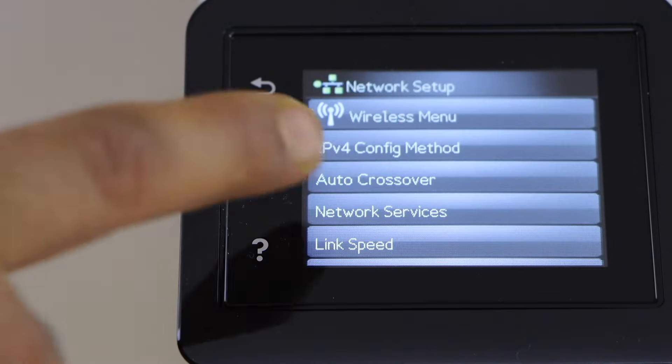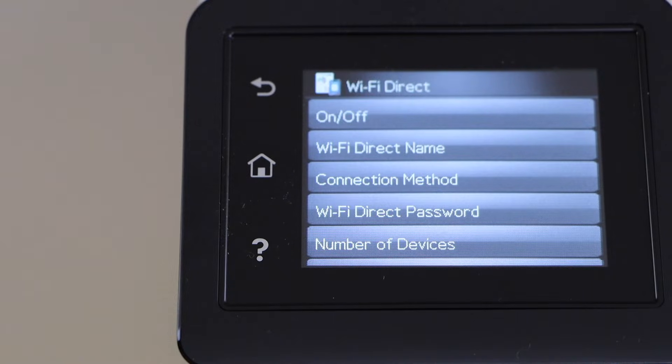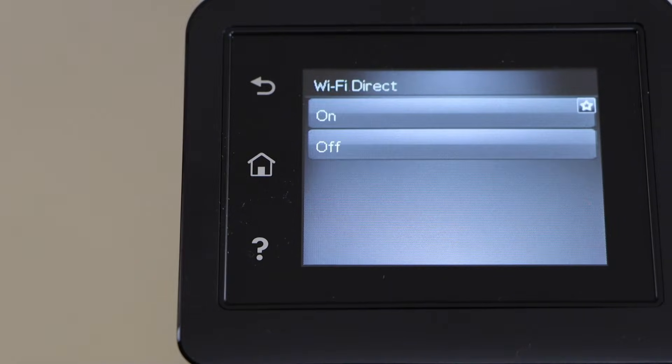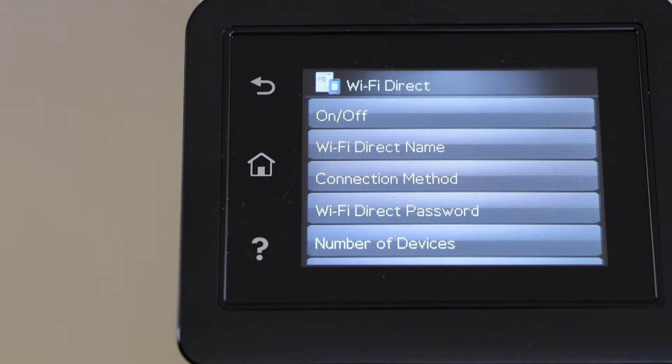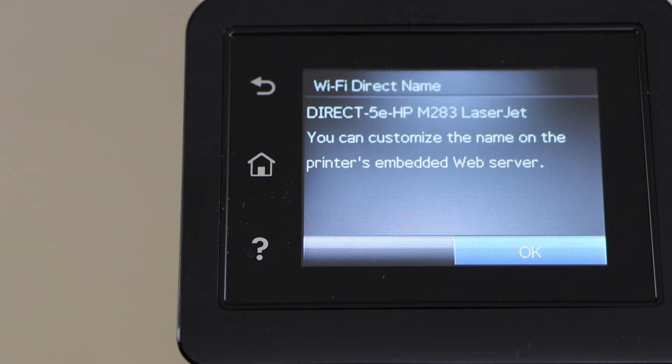Now scroll down until the last option — Wi-Fi Direct — and switch on Wi-Fi Direct. Next, we need to find the password and know the name of the printer Wi-Fi, so select Wi-Fi Direct Name.